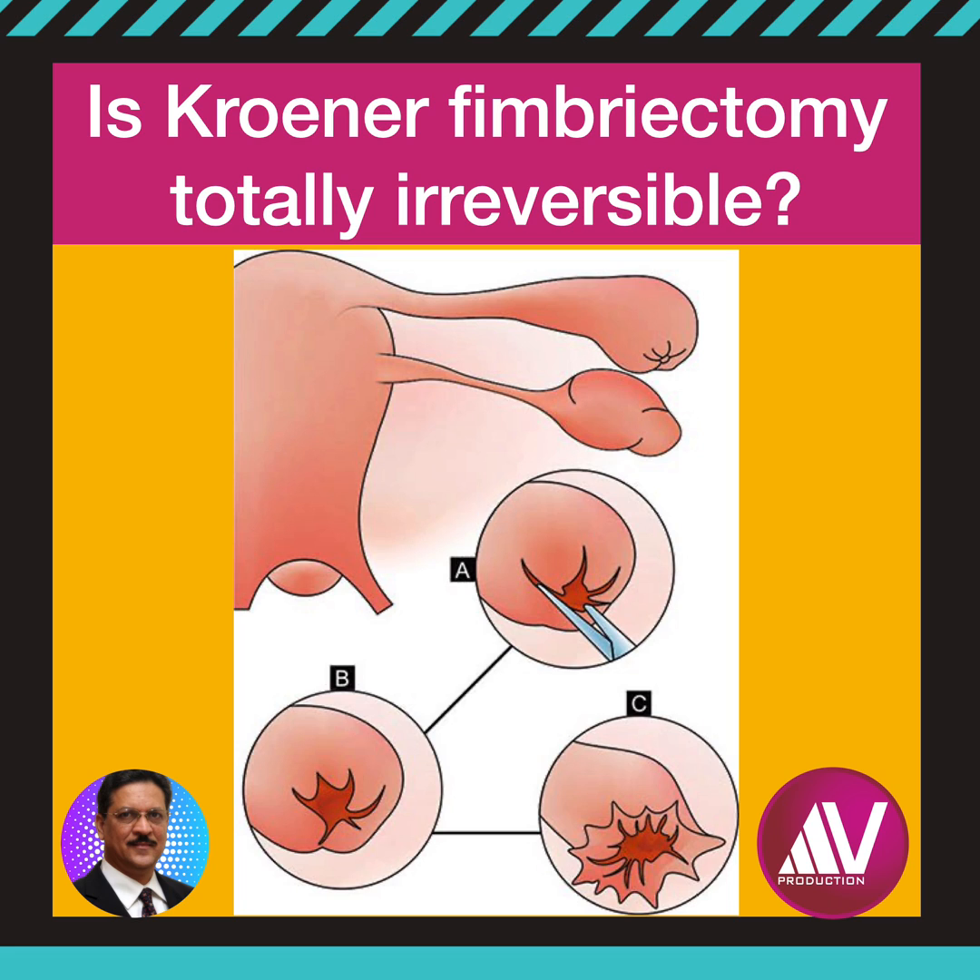Studies have reported a tubal patency rate of 83% and an intrauterine pregnancy rate of 44% with microsurgical reversal technique in expert hands.